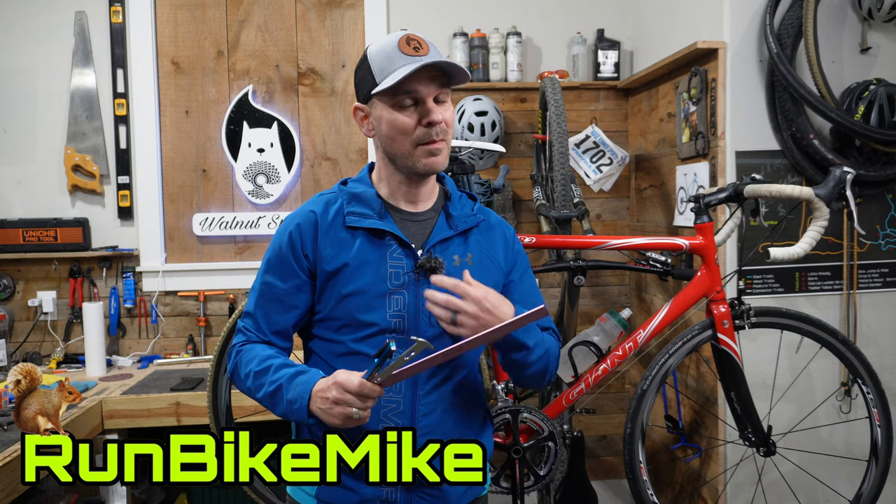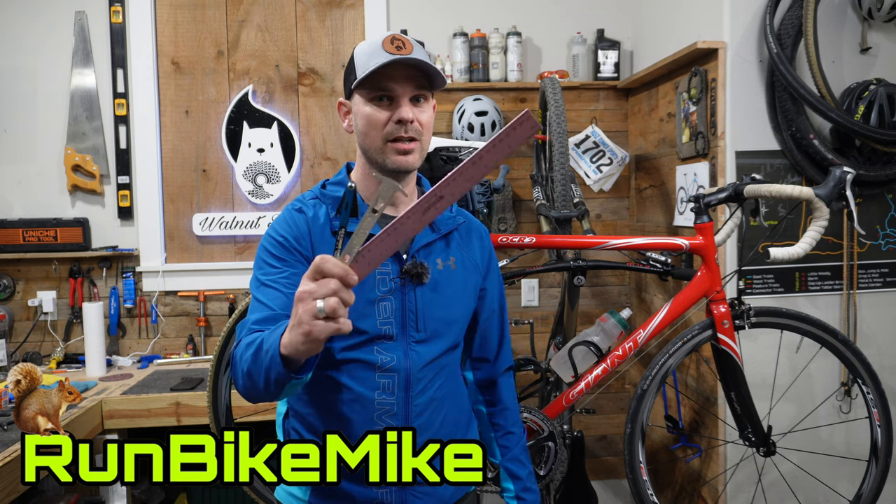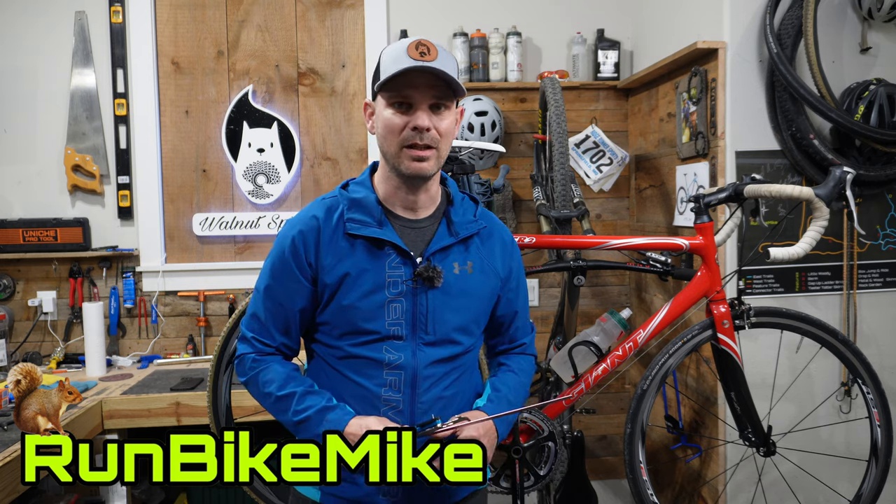Welcome back to Walnut Springs. My name is Mike. Today I want to show you three easy ways to check your chain. Let's get to it.